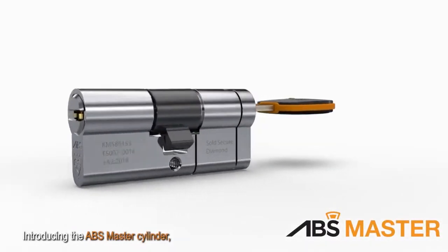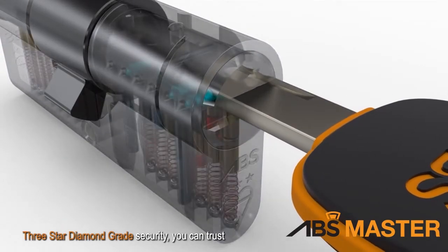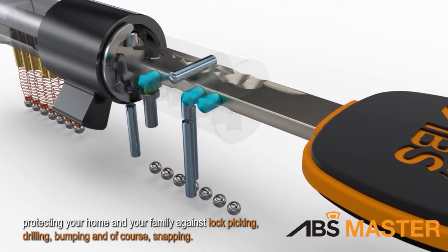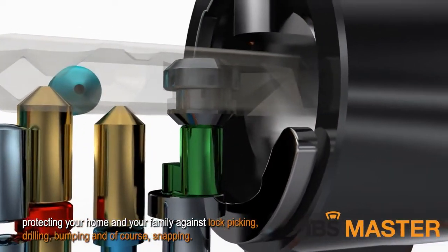Introducing the ABS Master Cylinder. Three-star diamond grade security you can trust. Packed full of security features protecting your home and your family against lock picking, drilling, bumping and of course snapping.